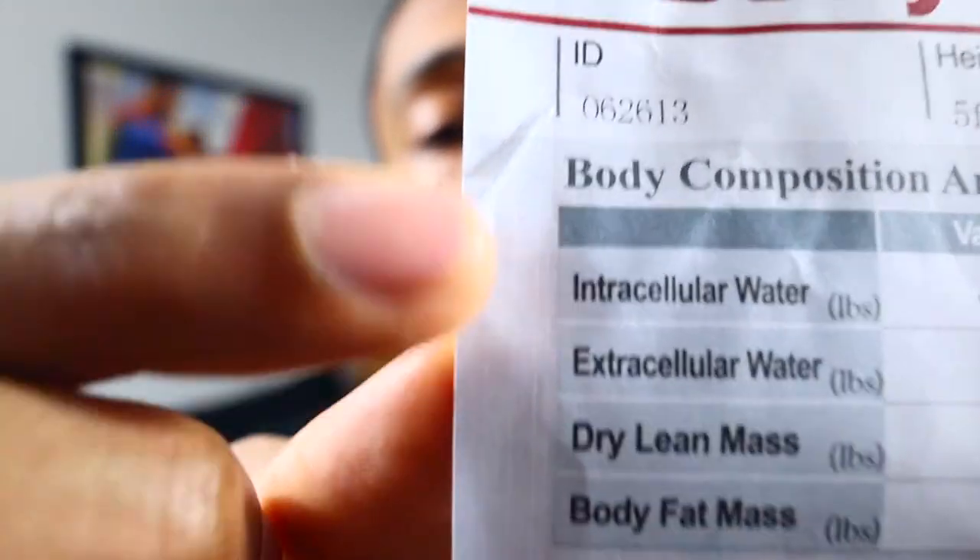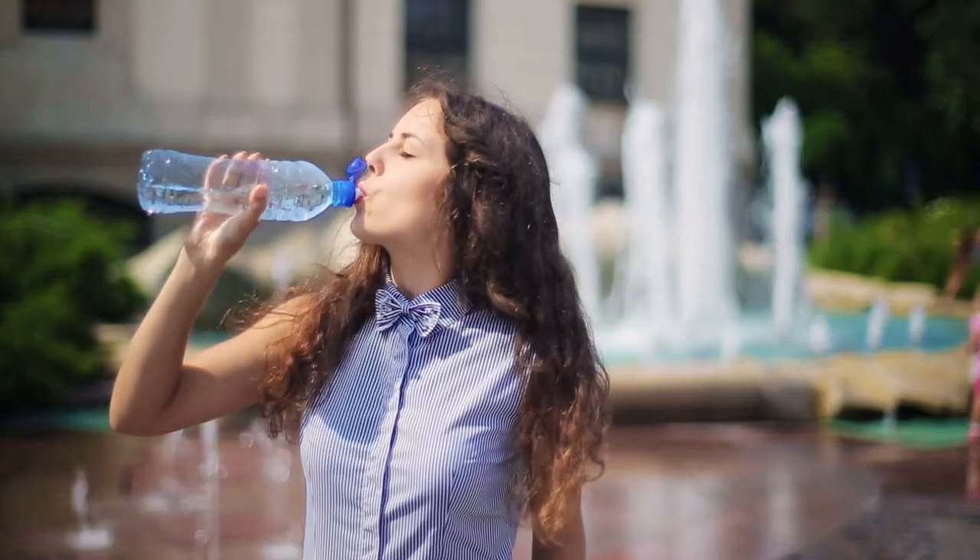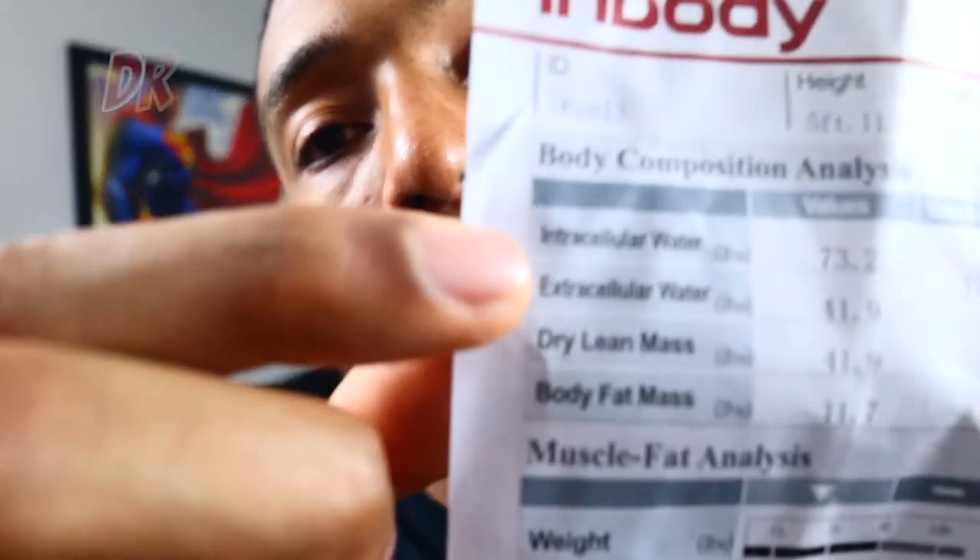The first thing is body composition. Total body water is what this is — that's your extracellular and your intracellular water in the body, basically the total amount of water in your body. Remember, your body makes up around 67% water, so that number has got to be pretty high. The next is your dry lean mass, which is basically everything in your body that's not water and not fat — so think about your bones, your organs, your muscles. That's your dry lean mass.